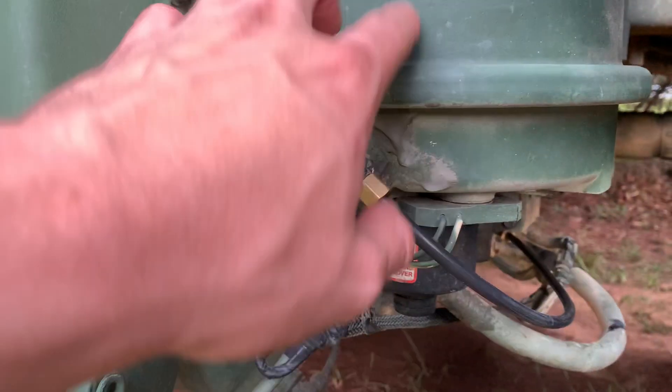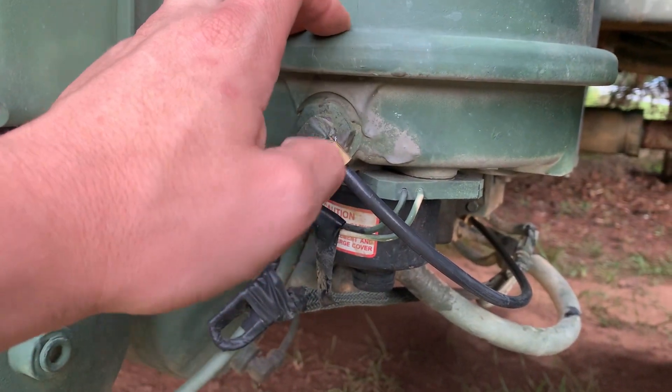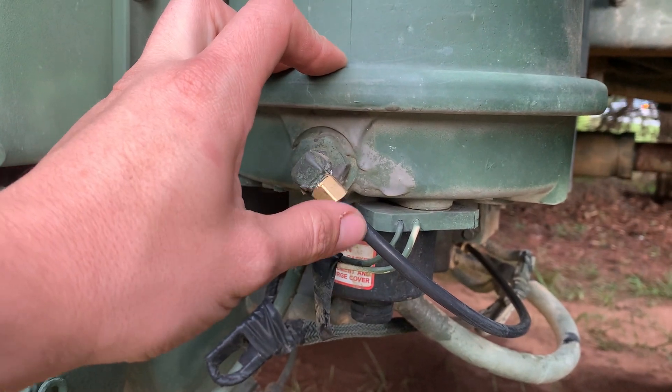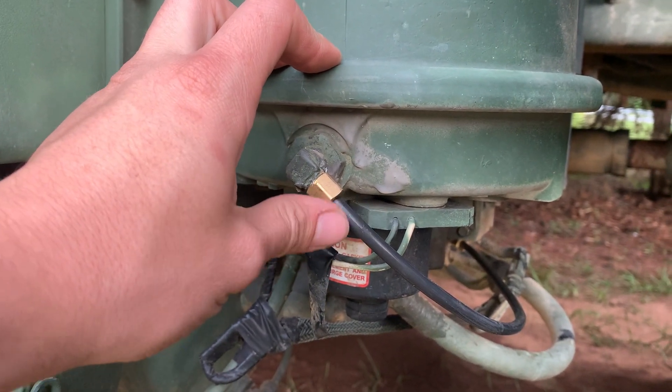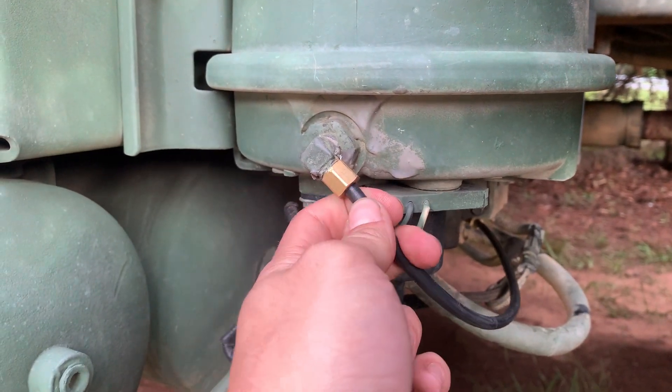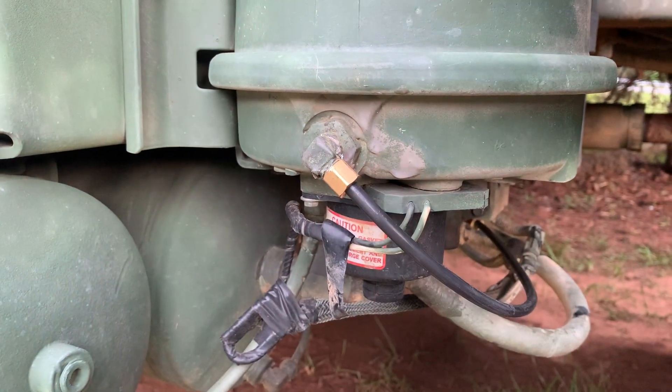Well, part of the rebuild — you actually don't have to remove this whole base off of here to access it. So I didn't discover that this line was very badly kinked. It would purge the aftercooler, but it was failing to purge the actual dryer itself because this was twisted pretty severely.